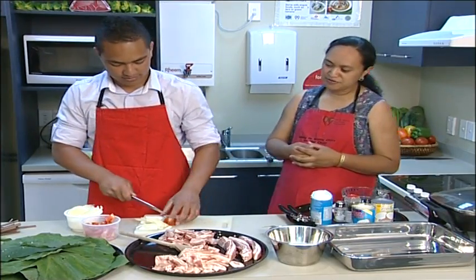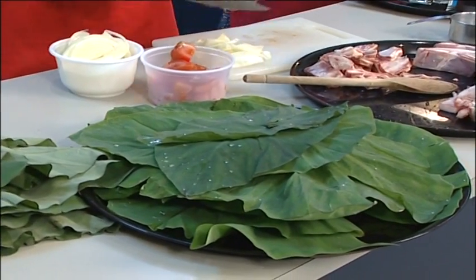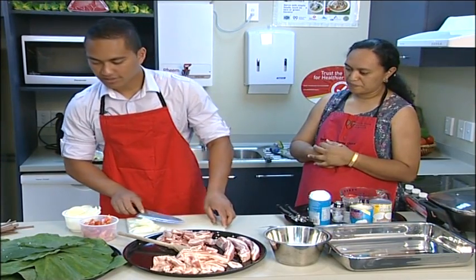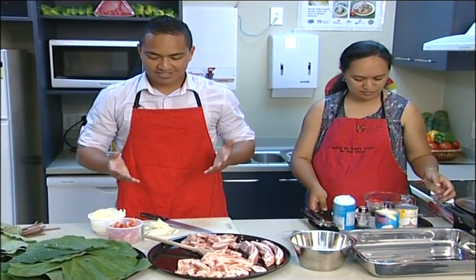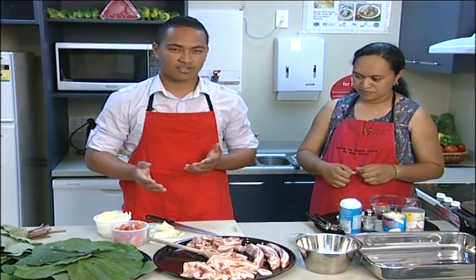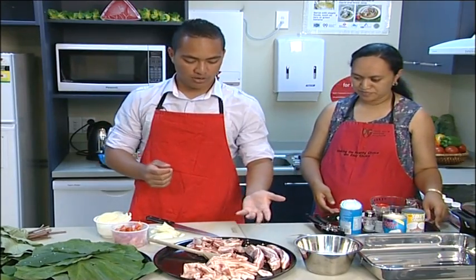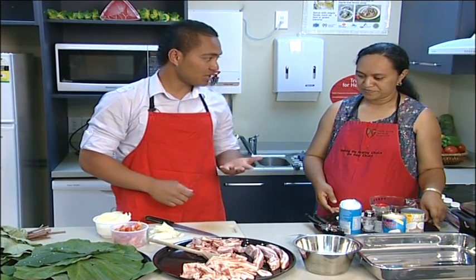We've got two bunches of taro leaves and we're using about one of them — it depends on how many people you're feeding. If you want to spread it out and make more than one parcel of lu, you might try one with lamb flaps and another with corned beef, or maybe even chicken or fish.